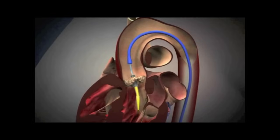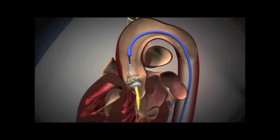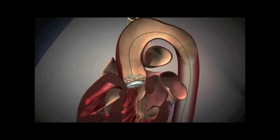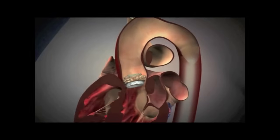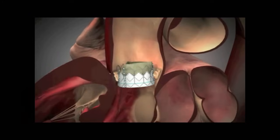Once the catheter is placed in the valve, the stented valve is ballooned open, pushing the diseased leaflets out of the way and leaving a functioning aortic valve in place. The wire is then removed, and you can see the leaflets of the aortic valve opening and closing, providing normal flow through the valve.